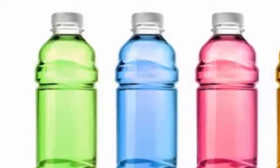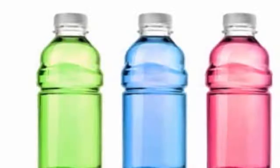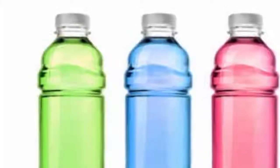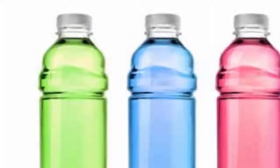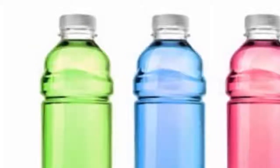Solarized water can be kept in the fridge for up to five hours. Oils can also be solarized in a similar way and can be used for a massage later. As different colors serve different purposes, the color good for weight loss is yellow.